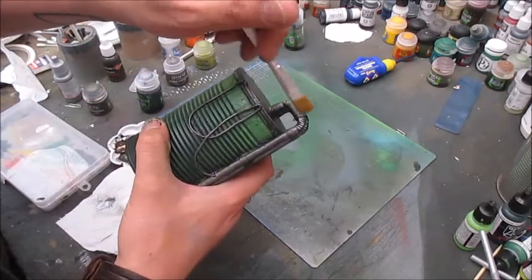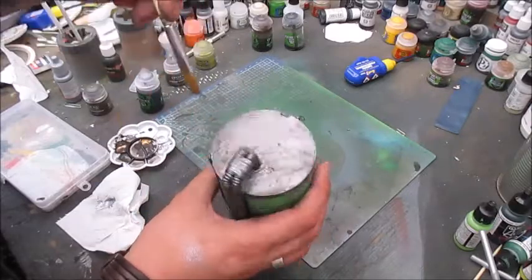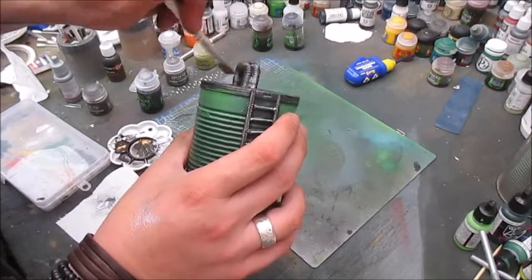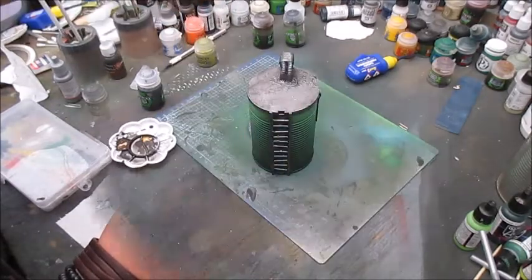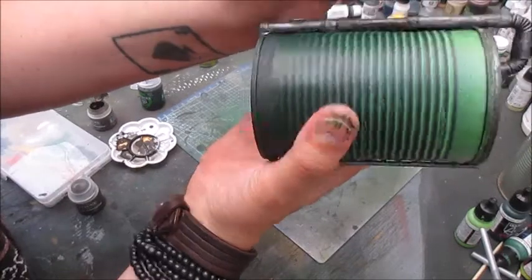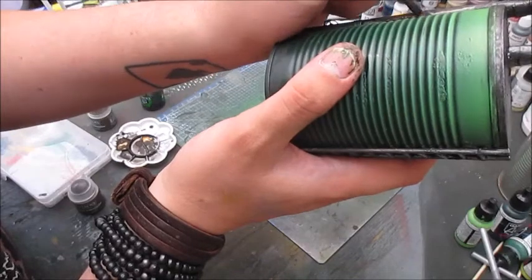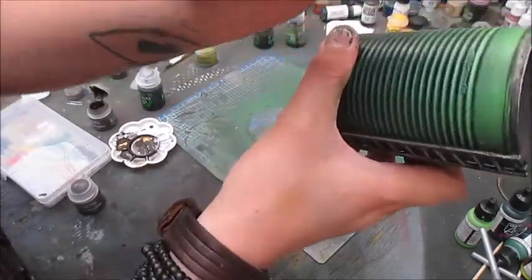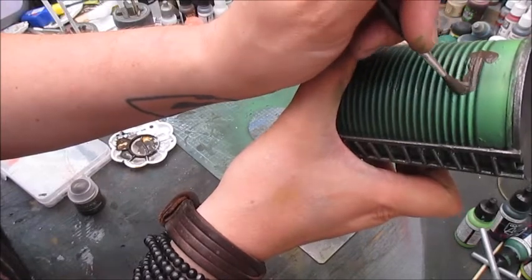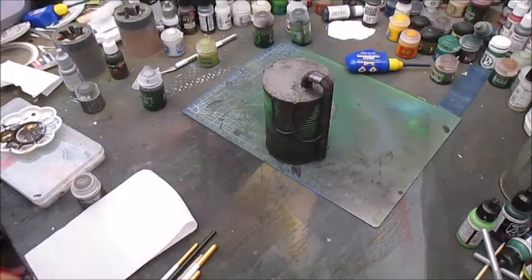I won't bother dry brushing the pipes themselves because the straws, as usual, I'm going to paint over with typhus corrosion. The typhus corrosion will be for the pipes but not the masking tape part. And like on the other silos, I'll also make some patches of it in the green area for some nice variation. Then reser rust next.